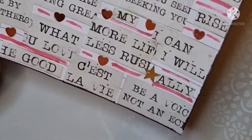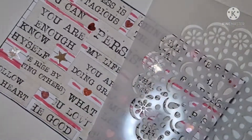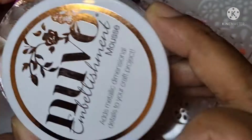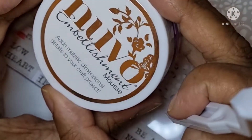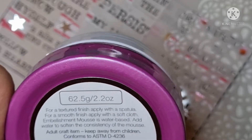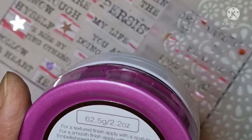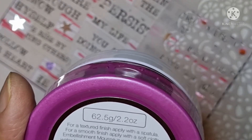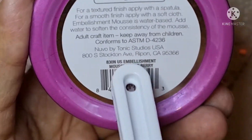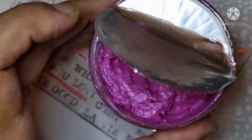Okay, sequin stars and hearts. But what I wanted to do now was grab some Nouveau embellishment mousse. This is the one I'm using — Nouveau embellishment mousse — and this one is in triple berry, if you can see there. It's a very dark pink mousse.